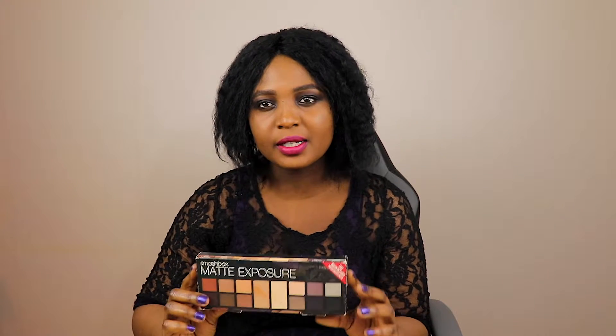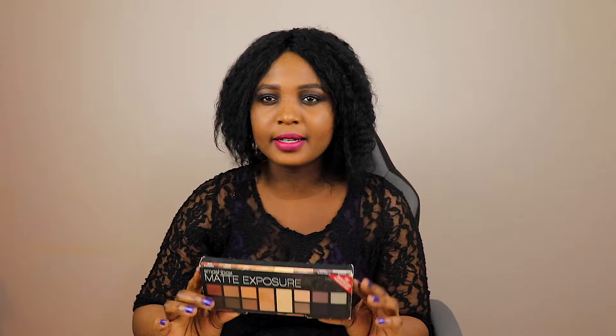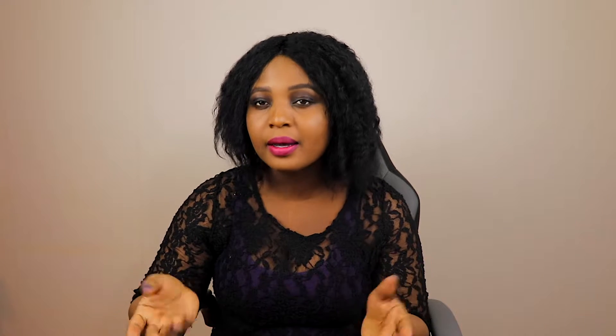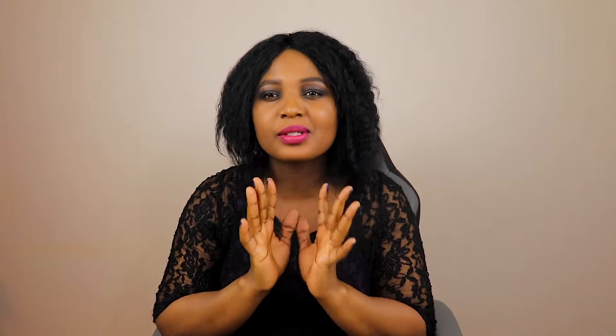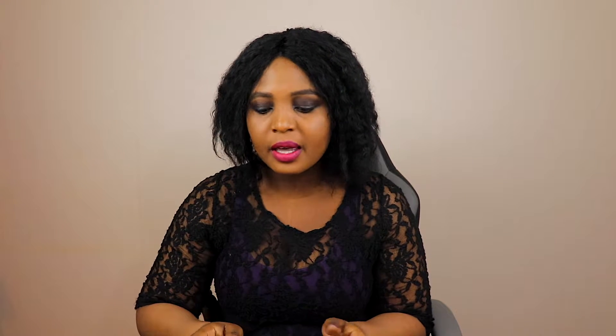Before starting off, I'll explain the entire items I used on my face to create this look. I used Smashbox primer — as you know I love Smashbox primer. Then for foundation I used the Fenty Beauty foundation in 430. I am so obsessed with Rihanna's foundation.